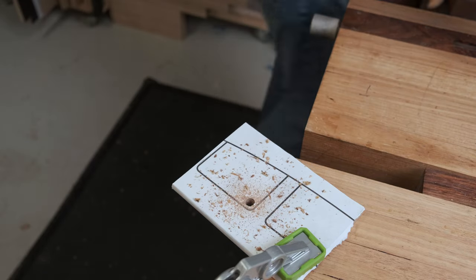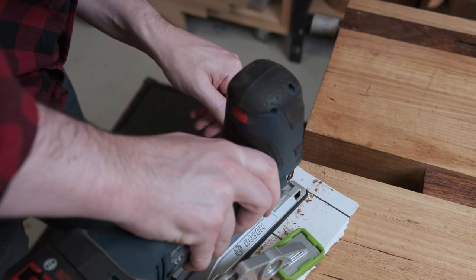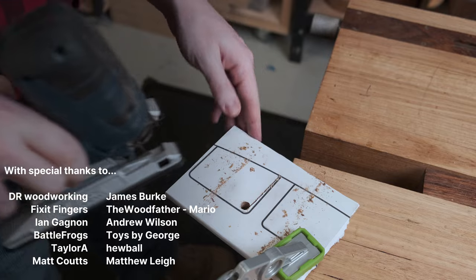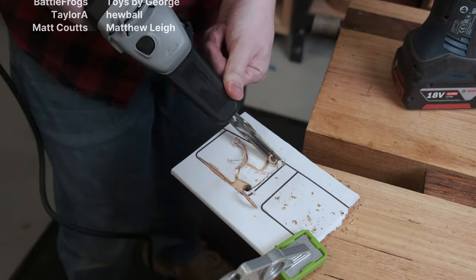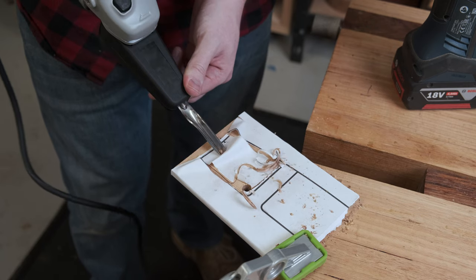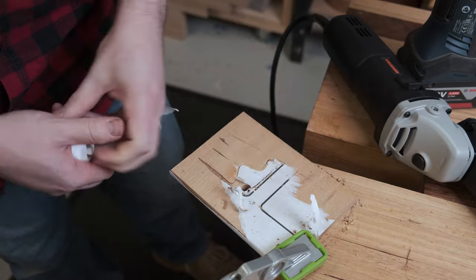Off camera I used spray adhesive to glue a template down to the plywood to demo the issue with paper tearing. Usually it'll tear off with the drill bit, almost always with the jigsaw, but this time I got the timing right since I left it overnight. Finally the power chisel actually did lift up the paper, and I could also show how difficult it can be to remove all the paper without sanding.